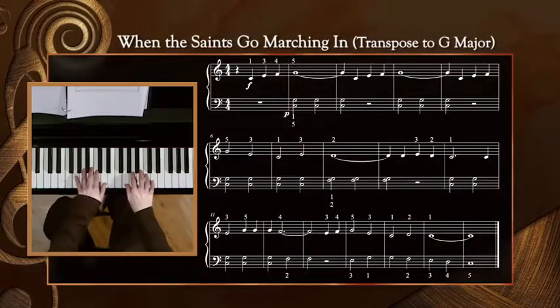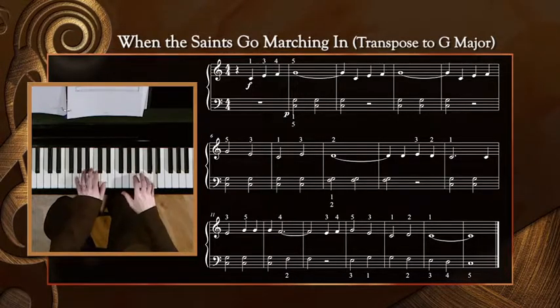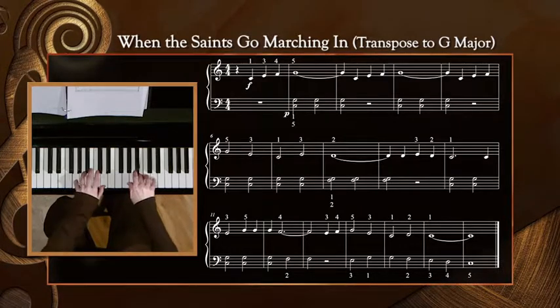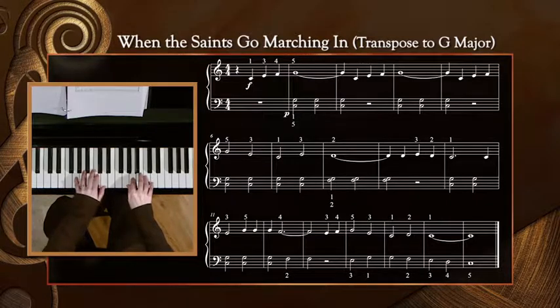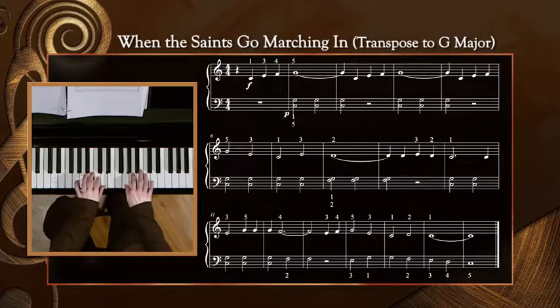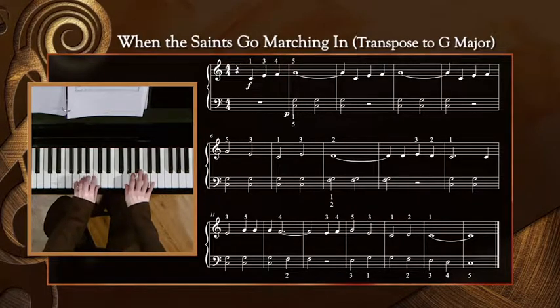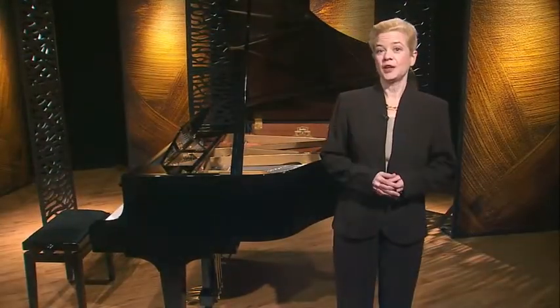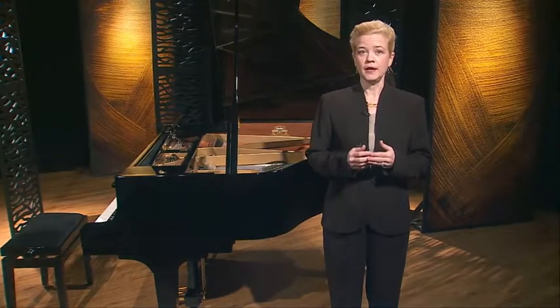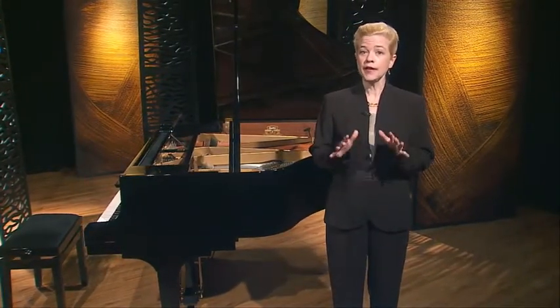Now, let's try it hands together. Since it is more complicated to play both hands at once and there is more information to process, I'll play it a little slower. How did that go? It likely wasn't perfect, but you have begun to transpose another piece. Please work on this in the new key of G for next time, and try to be able to play both hands comfortably before we meet again.